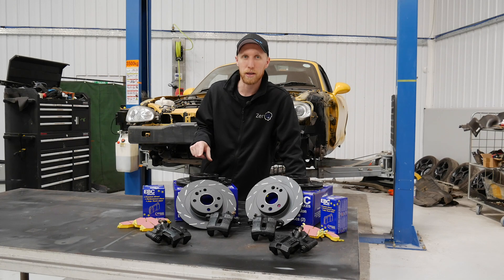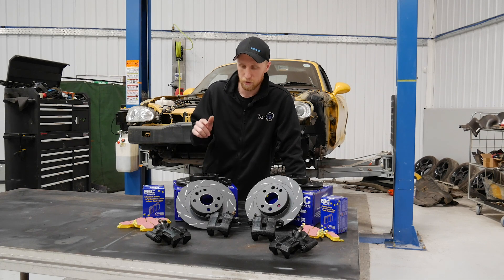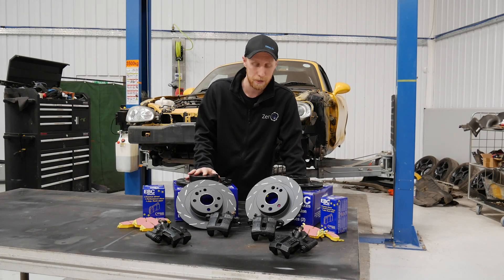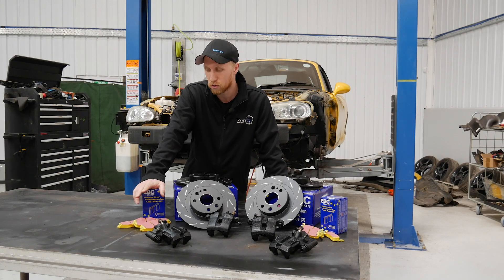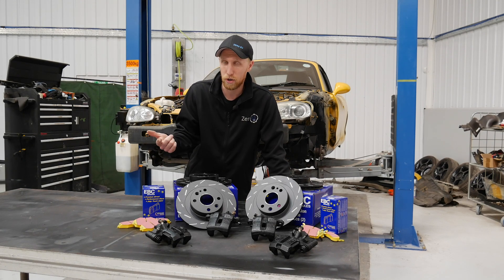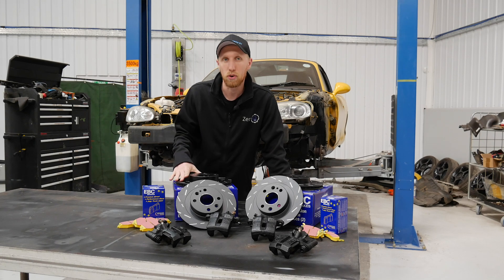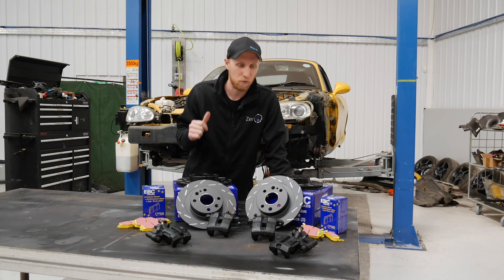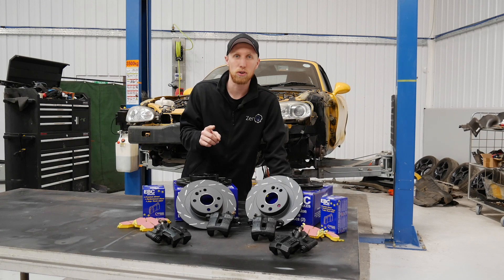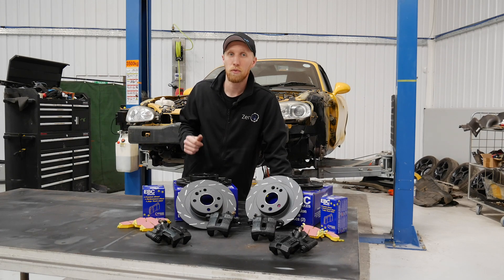It's now time to get our EBC brakes fitted. We've got discs, pads and lines from EBC. We've gone with the yellow stuff pads, which are for fast roads and occasional track use. They do offer other pad options if you need them. We've gone with the grooved discs — nice and black at the moment but they won't stay that way for long. Before I get these fitted to the car, let's head up and see Josh because he's finished the CAD design for the battery pack.